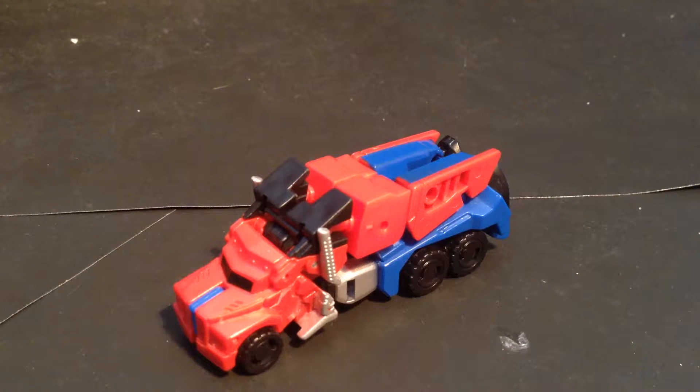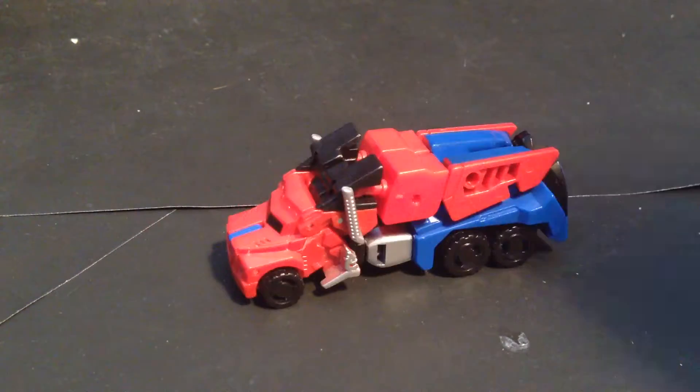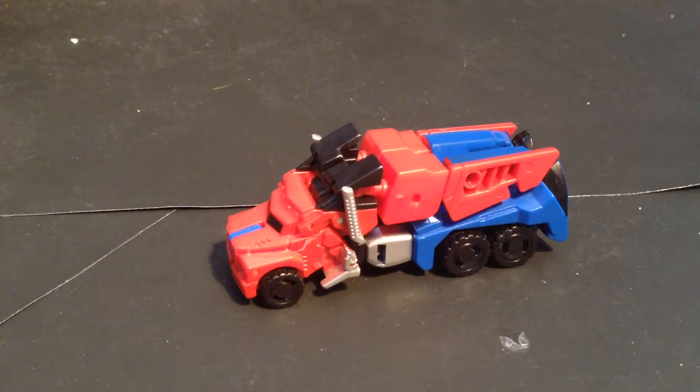Hello Instagram and YouTube. Today we're doing a very quick review of Transformers Robots in Disguise Legion Optimus Prime. He's a little truck that rolls. He looks quite nice — like a wee garbage truck or some sort of super robot galaxy truck.